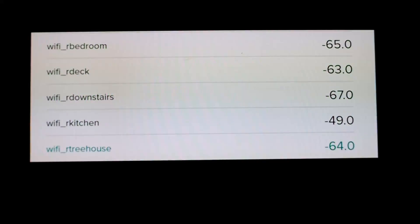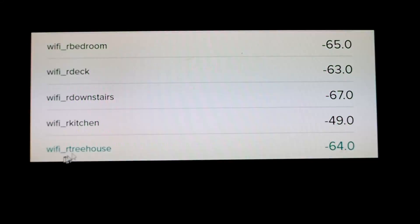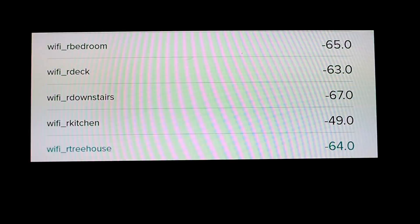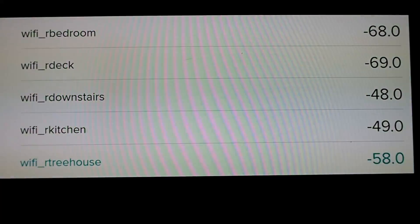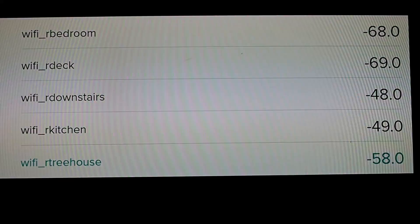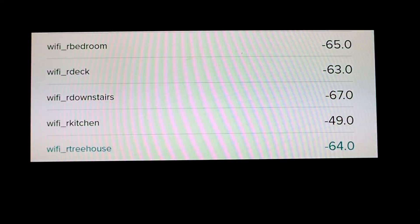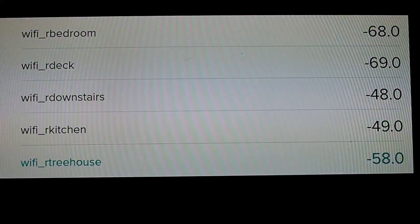Finally, there's a little table showing the Wi-Fi signal strengths to various Raspberry Pis I have scattered around the house and outside. These are the numbers from the Google Wi-Fi setup, and these are the numbers I had from the Eero setup. They're relatively similar, but the Eero is probably a little bit stronger downstairs than the Google Wi-Fi — though reliability and strength-wise they seem comparable.